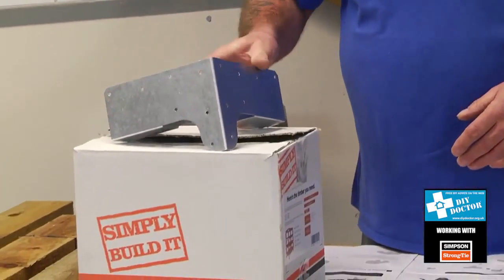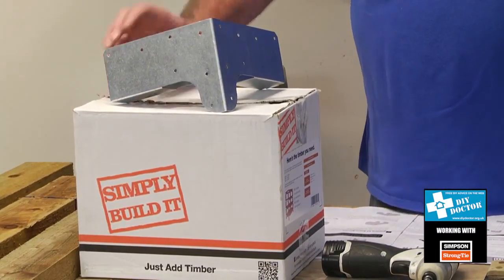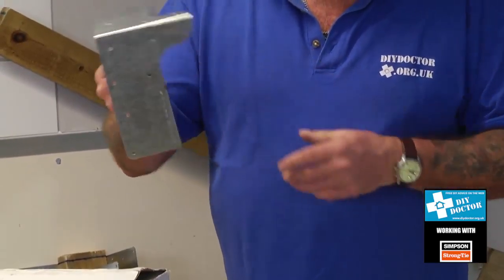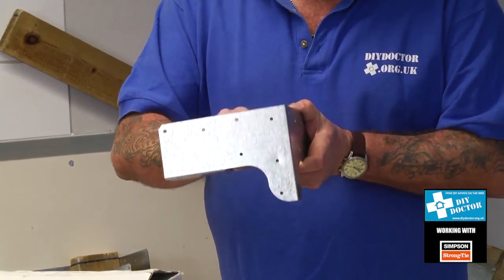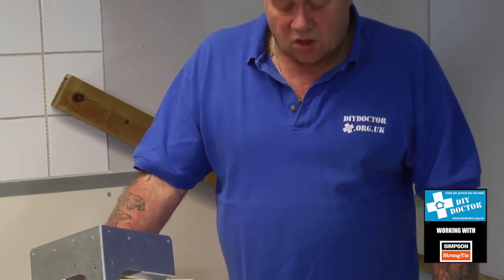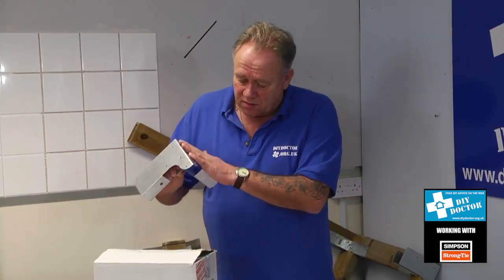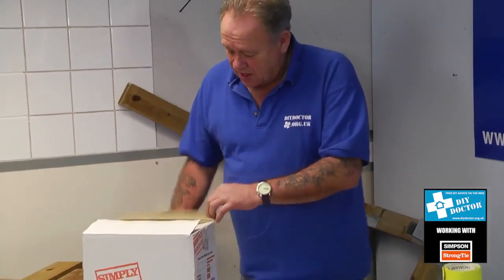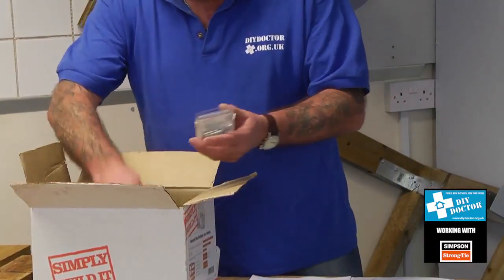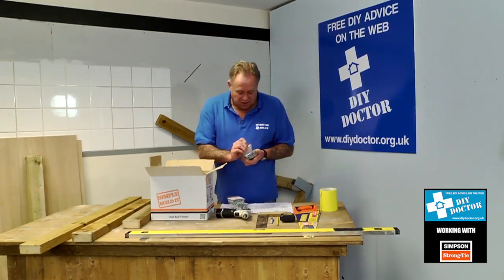They sent us this Simply Build It kit for a workbench and we thought it was absolutely amazing. It allows you to join three pieces of timber going in three different directions at right angles to each other in a very strong way. Rather than all the timber joints that would ordinarily be required, this tie does the job. It comes with eight galvanized brackets — they won't rust — as well as a very comprehensive set of fantastic instructions and three boxes of dome screws.